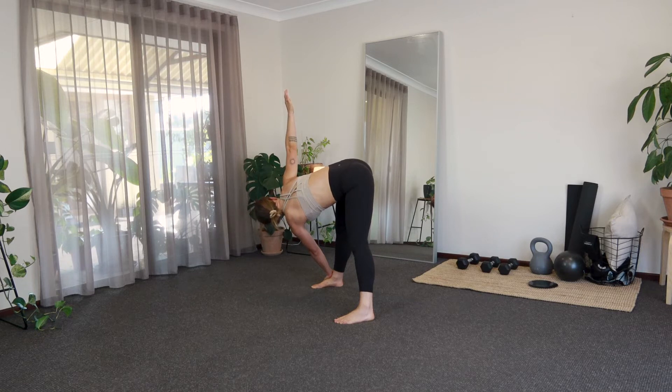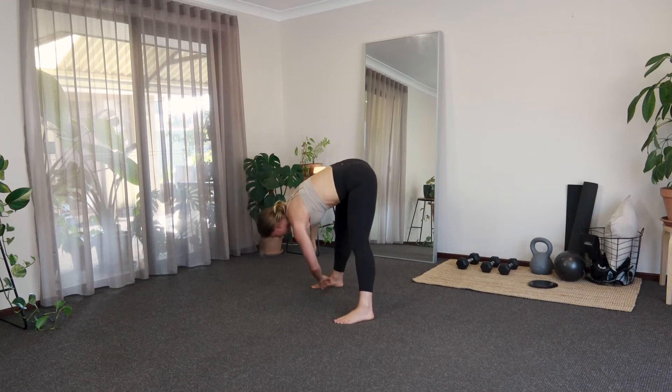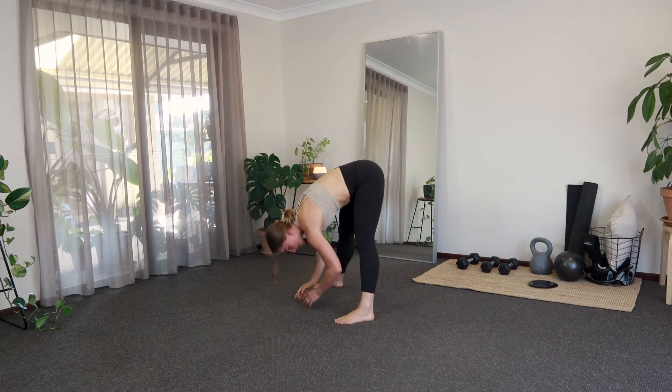Couple of breaths here. And then if you would like to take your right hand around your waist, going into that bind for a deeper stretch, go for it. Try to really just relax into your muscles, releasing. One more breath here. Releasing that arm if you have it in that bind, coming back to center and opposite side.